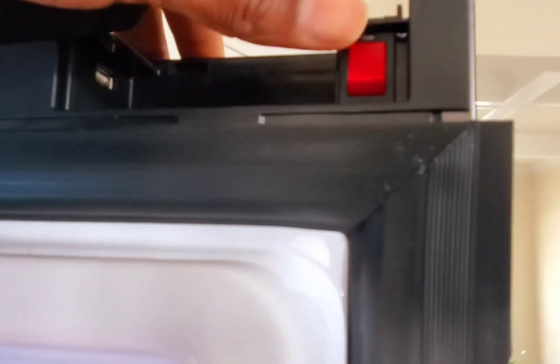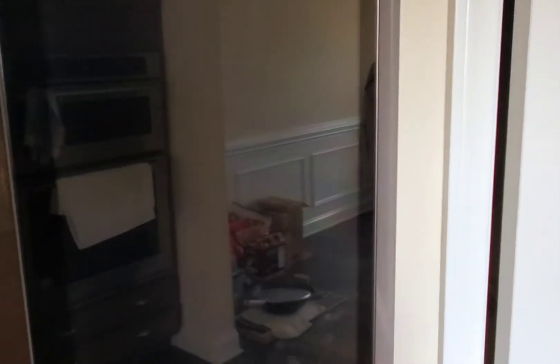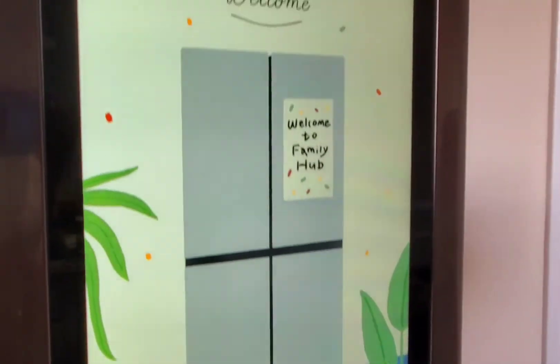Before we take a deeper look into the screen, I want to show you how to turn it off and on. All you need to do is open the fridge and press the button — now your screen is off. If you want to turn it on, just push it up again. There we go — you saw how easy that was.